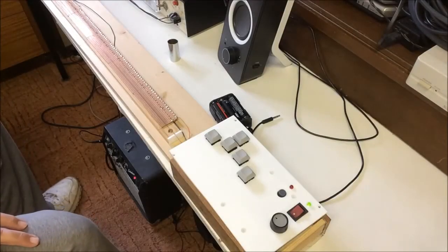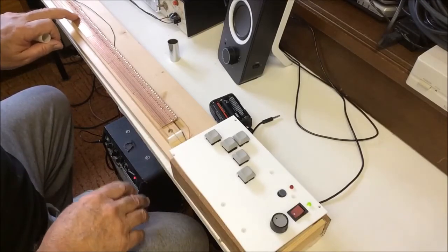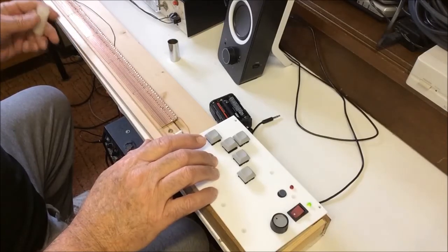Let me show you how it works. You press down on the slider wire to select the note or chord you want. You can use your finger or a piece of plastic or metal pipe.